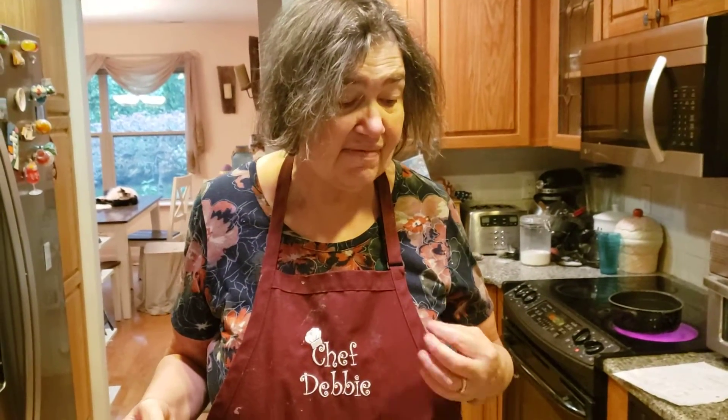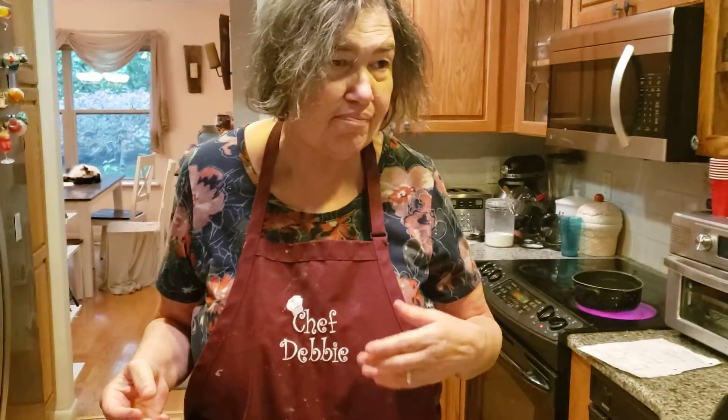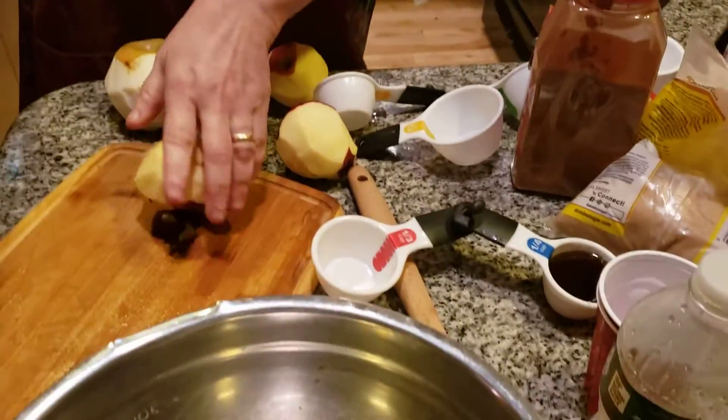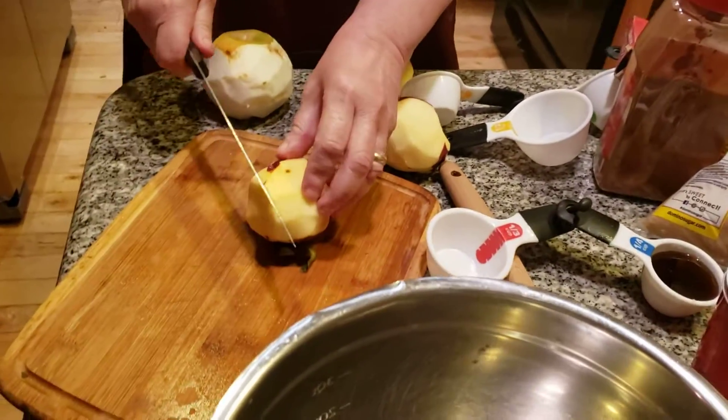Good morning, everyone. Today I'm making something very special for four. It's called a maple apple crisp. It's a lot different from what we made a few days ago. This has maple syrup in it, so it's a little bit different.